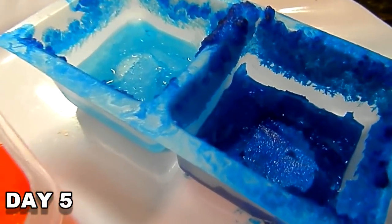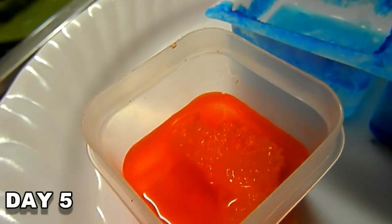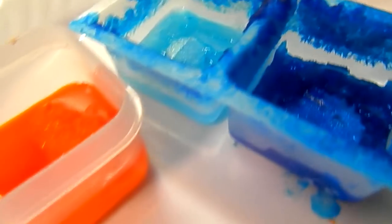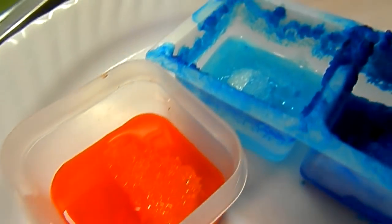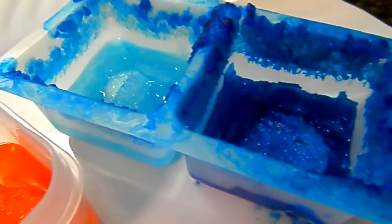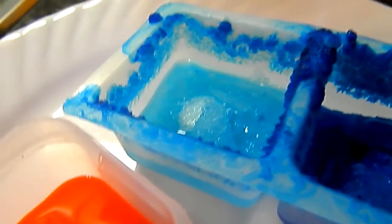Today is day five. Not much is happening with the orange — I think it needs something to stick to. The other ones have the plastic container walls for the crystals to cling to and they're growing along it. The blue has traveled into the white as you can see, with a little bit of crystal forming down there. It's growing crystals but it's not as pretty as I expected. It's pretty much up to you guys whether you should buy this or not.